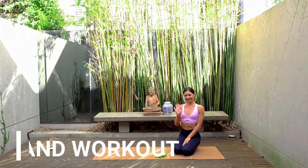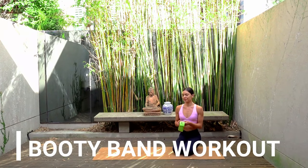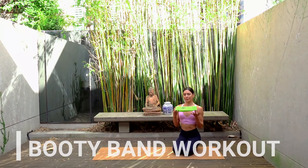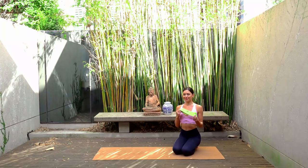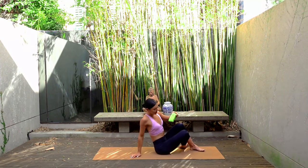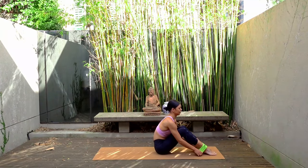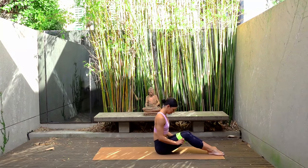Hello everyone and welcome back to my channel. My name is Nicole and for today I have a really quick booty band workout for you. Now if you don't have a booty band at home don't worry because you can still do the workout without the band — it'll still be just as burny and still effective.